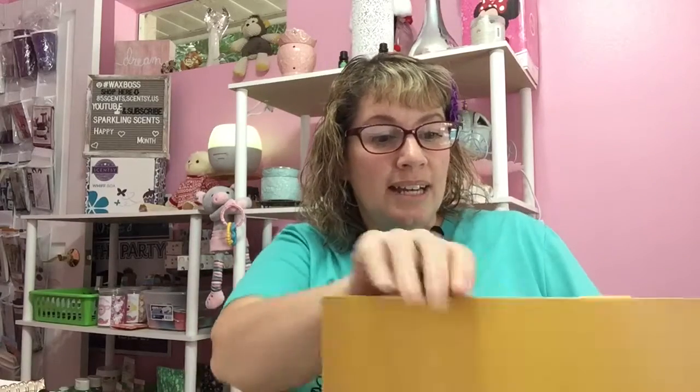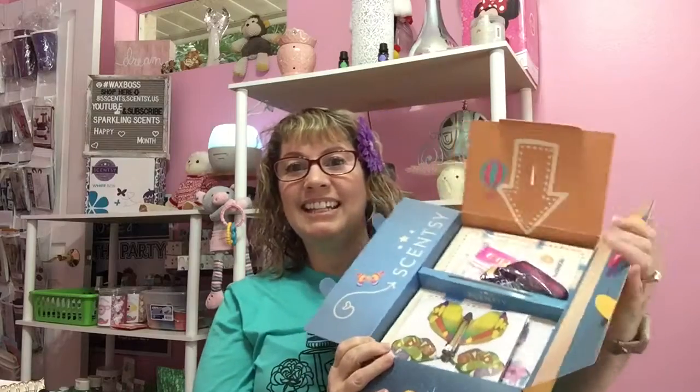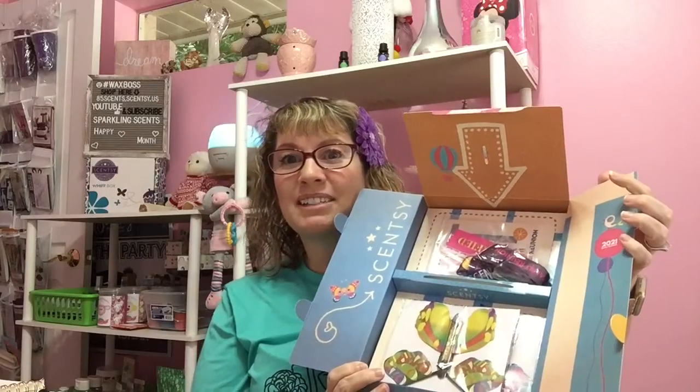I just wanted to open it and share with you. It just says Scentsy on it. Let's see what's in it. It looks cute — let me get it open. I want to show you the little box. I love all the cute designs. So we're going to open it up. Look what's in it — looks like some butterfly something or others in there.